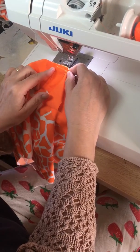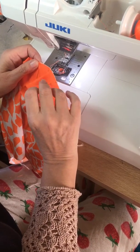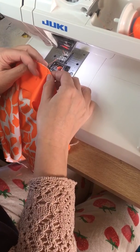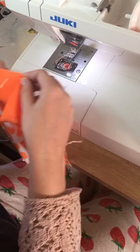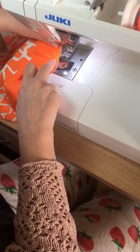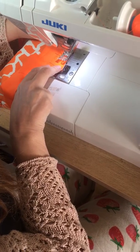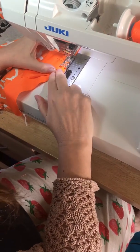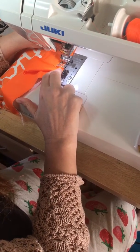I'm going to show you how to do a nice V. What I've done so far is I've done a guide stitch, which has been a short straight stitch into the V, and I've clipped it up to the stitching but not through the stitching. Now I'm going to put this under the machine — and again, not a stretch stitch, it's a straight stitch.